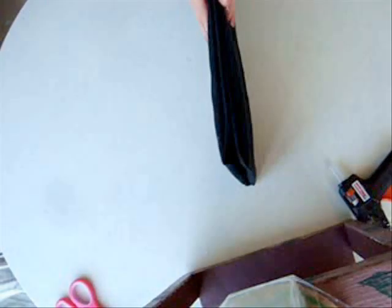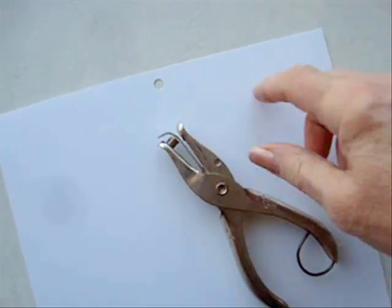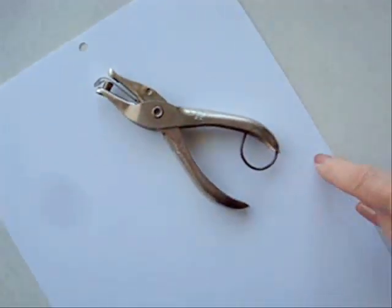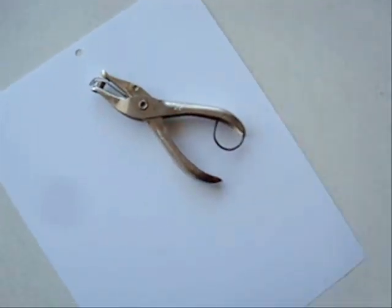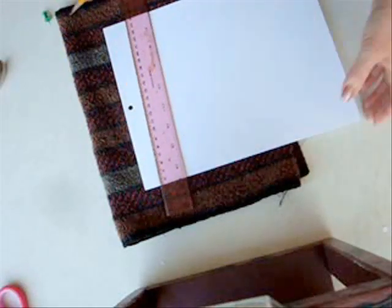It'll fold like a book. Punch a hole in the center of your card stock. If you're going to make your stand the other way, you'll want to put the hole in this side. With a ruler, draw some faint lines with a pencil.